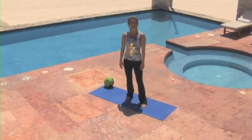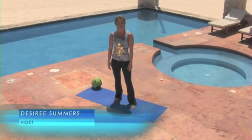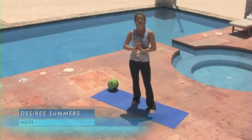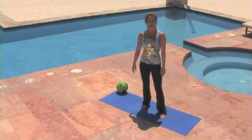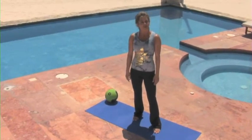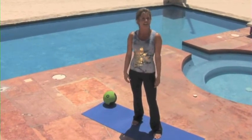Hi, I'm Desiree, and welcome to Vessel. I am so glad you're with me today. We are at the Weston Resort and Spa — it is one of the most gorgeous hotels I have ever been at in my entire life. Today we're going to be working with the medicine ball, so let's get started.